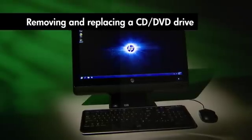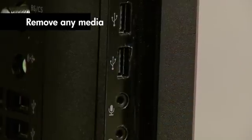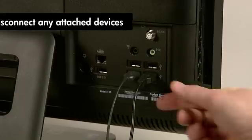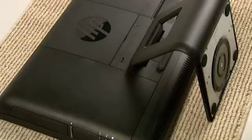Let's get started. First, remove any media such as a DVD or memory card from the computer. Next, turn off the computer and unplug the power cord. Disconnect any attached devices such as a mouse, keyboard, or printer. Lay the computer down on a flat surface covered with a soft cloth to protect the screen from scratches and other damage.